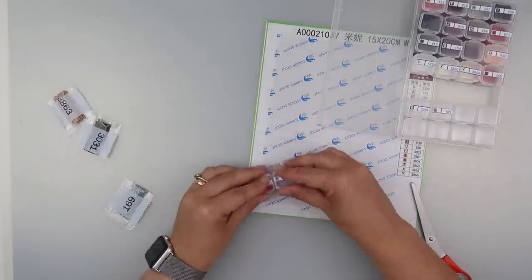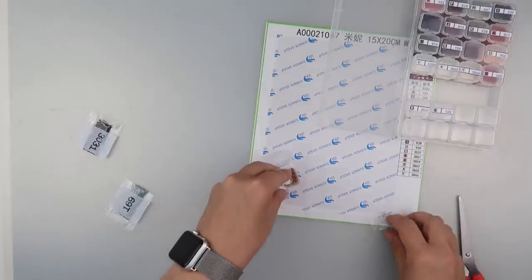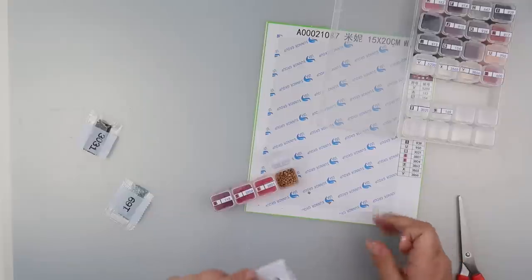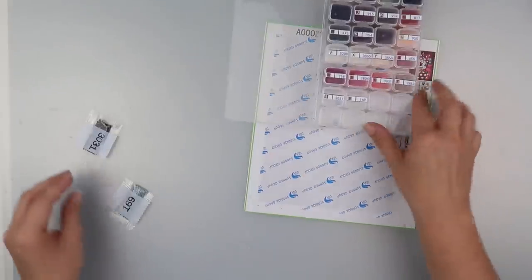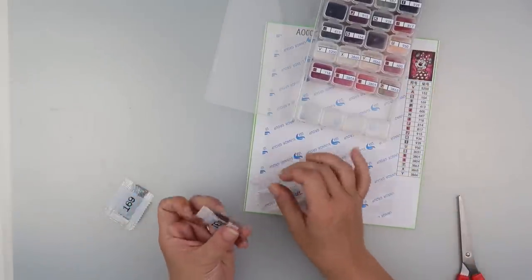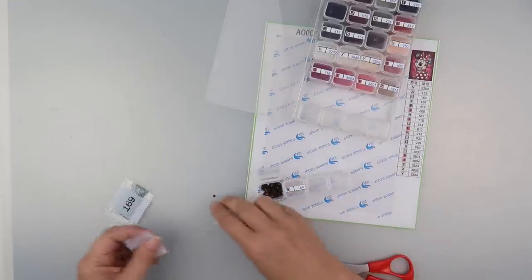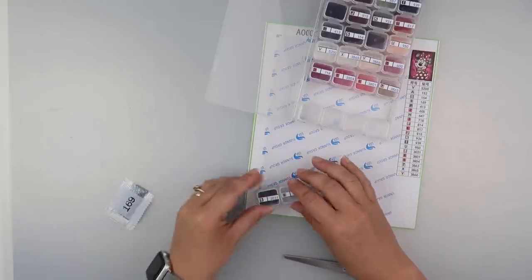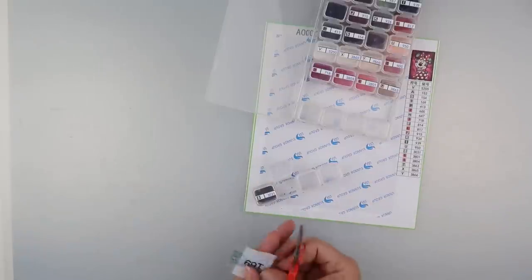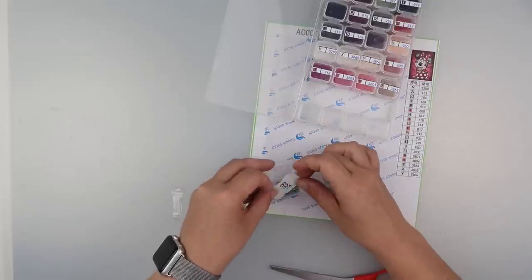3801 is another variety of red or pink. This is why I should do it over a tray — if you're a smart person, do it over a tray; if you're like me, don't. Then 3031 — we've got some brown. Did we have 310 in this? Oh, we don't. The darkest color is 939 I think, though 3031 is quite dark as well.